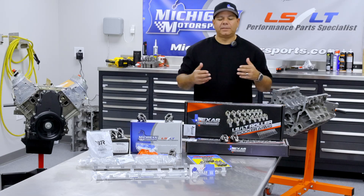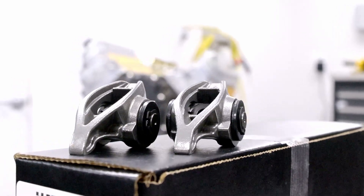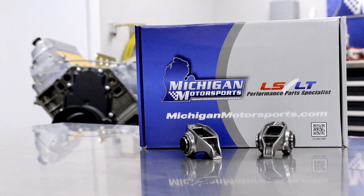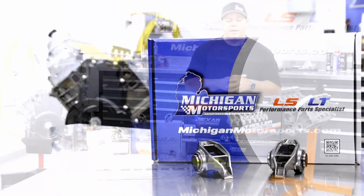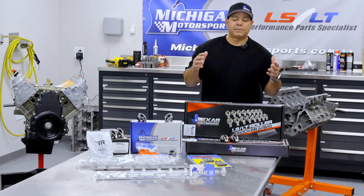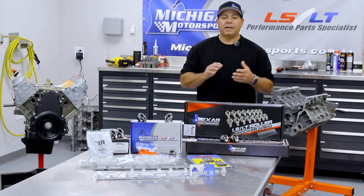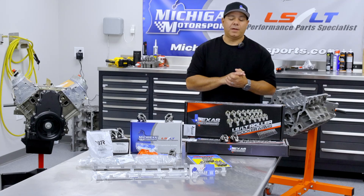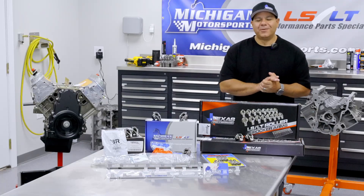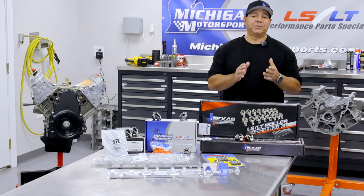If you're looking to step things up, we carry upgraded rocker arms from brands like BTR, Texas Speed, and our very own Michigan Motorsports lineup. From performance-oriented trunnion upgrades to complete shaft mount rocker setups, we've got the solutions for every build and every budget. Whether you're doing a simple refresh or building a high RPM powerhouse, there's a rocker setup here that fits your needs.